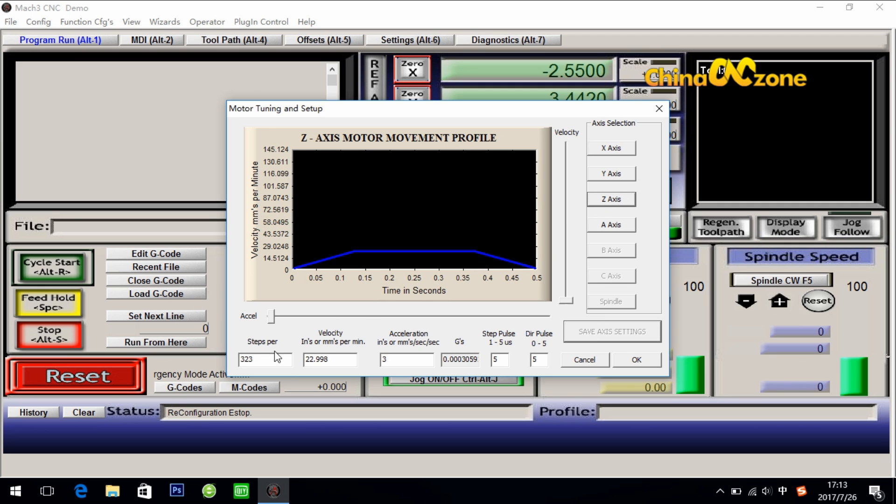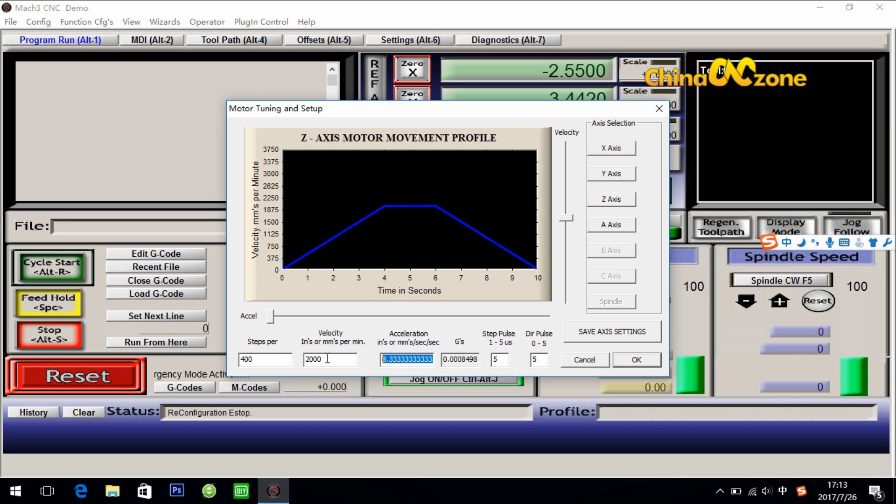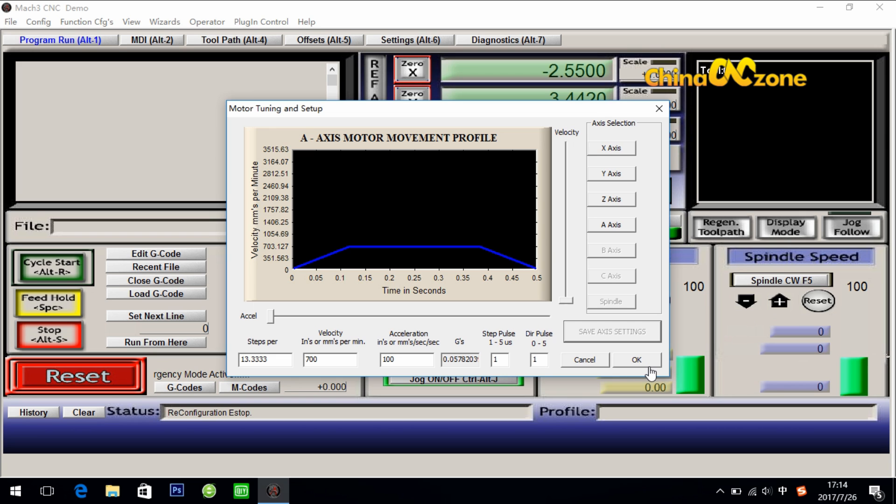Then move on to Z axis: make it 400 steps per, 2000 for velocity, 300 for acceleration, then 500 for step pulse and 500 for dir pulse. Click save axis settings. For those who want to use the fourth axis, do the A axis setting: make it 13.3333 for steps per, 700 for velocity, 100 for acceleration, 1 for step pulse, and 1 for dir pulse. Click save axis settings, then have one more look and click OK.